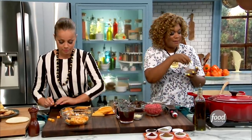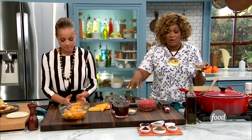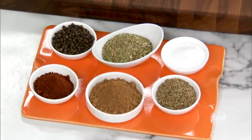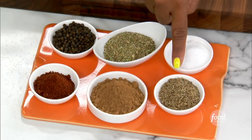Now I'm going to add in my seasoning. The same seasoning that I'm going to add in now is just half of what I already put onto my ground chuck. And that's going to be some black pepper, oregano, salt, chili powder, pumpkin pie spice — it's awesome because it's got the cinnamon, the ginger, it's really warm — and some cumin.